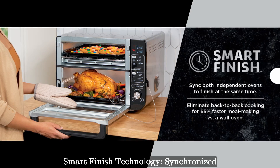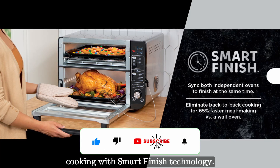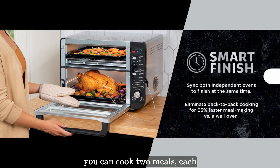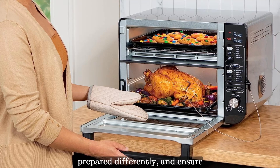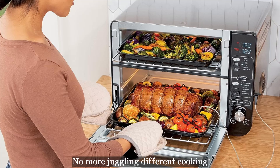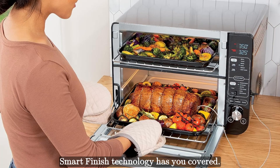Say hello to synchronized cooking with Smart Finish technology. By syncing both independent ovens, you can cook two meals — each prepared differently — and ensure they finish cooking simultaneously. No more juggling different cooking times or temperature settings. Smart Finish technology has you covered.